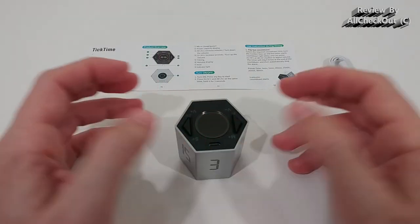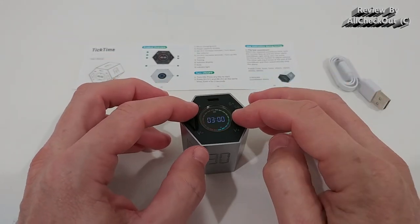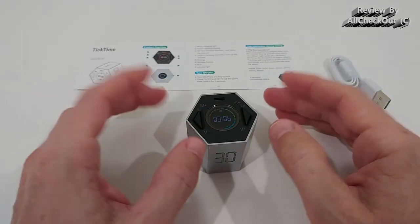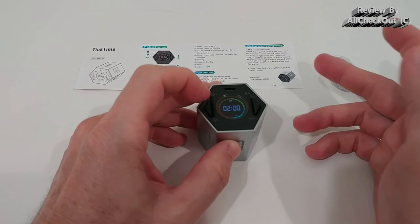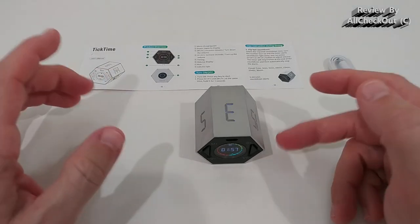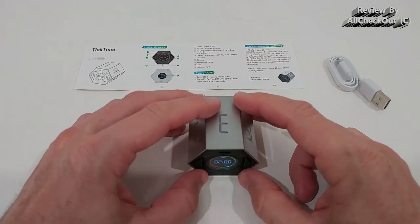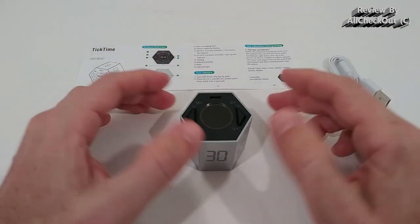Of course you're not limited to predefined times — you can set your own. In the upright position, the left button increases minutes and the right button increases seconds. However, it only goes up; there's no way to go down. If you exceed the number you wanted, you have to put it down and back up and start from scratch. Also, when counting down with a custom time like two minutes, you can't reactivate that same time automatically — you have to set the two minutes again manually each time.